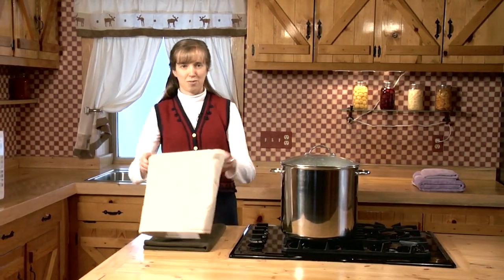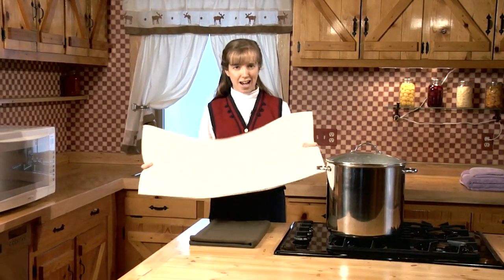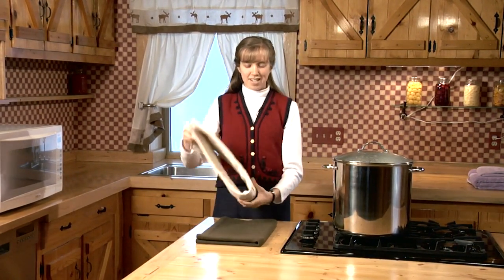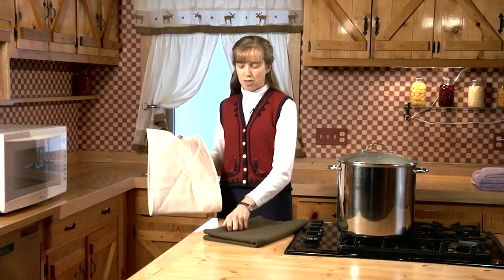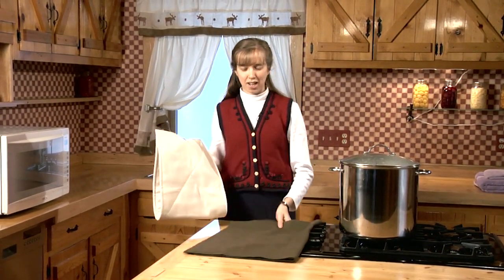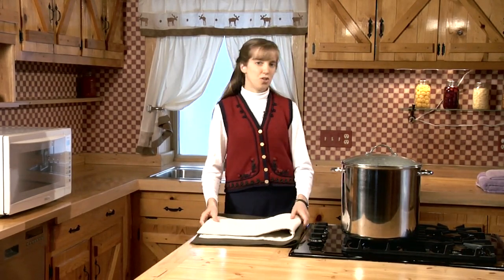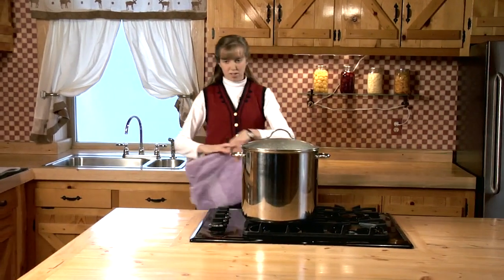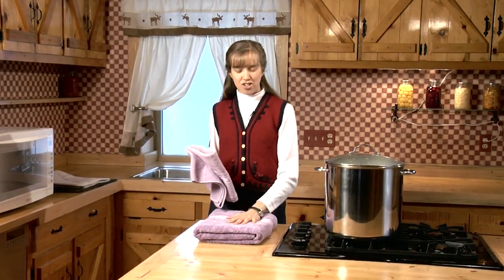This is a fomentation pad. It's a thick layered pad that's been sewn together and it retains heat very well. Once it's heated, you would fold it inside of a fomentation cover. The fomentation cover is actually a wool blanket that's been cut to fit around the pad very easily. If you don't have a fomentation pad or cover, you can also use towels — a smaller towel for the fomentation pad and a larger towel for the cover.